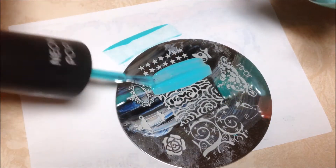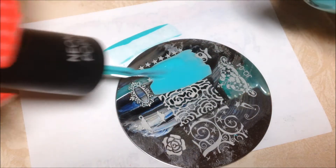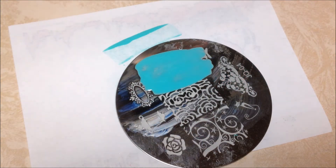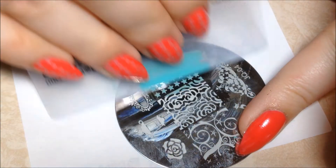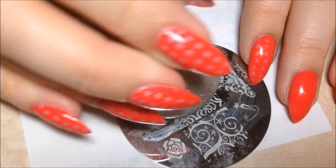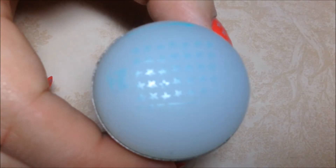I'm going to start by putting that Mermaid of Money right onto the plate. Then I'm going to scrape the polish towards me with my scraper, and pick up the image with my stamper in a rolling motion. And there's the image on the stamper.